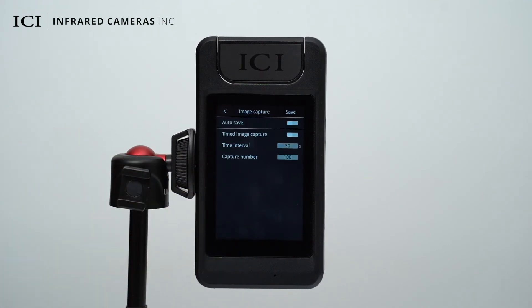Enable or disable the auto save for captured image and timed image capture functions in the image capture settings. You can also configure the time interval between image capturing operations and the number of images to be captured.